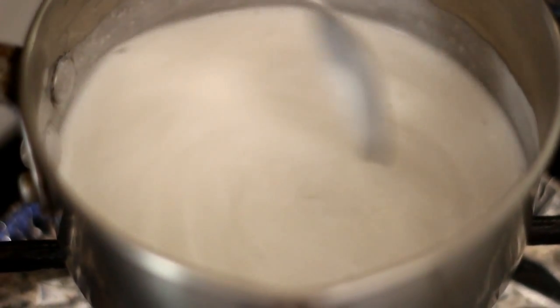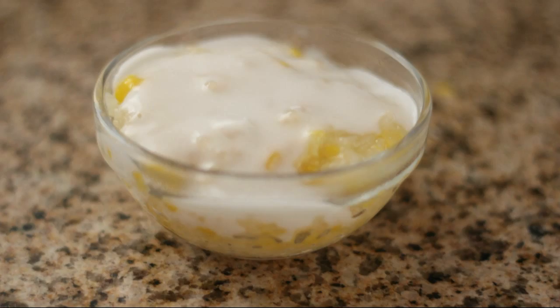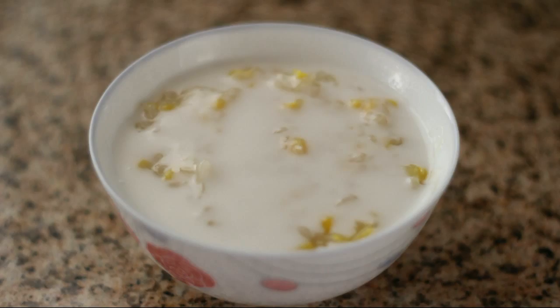To serve, put some corn pudding in a small bowl and pour some coconut sauce on top. Thank you so much for watching. I hope you enjoy the recipe.